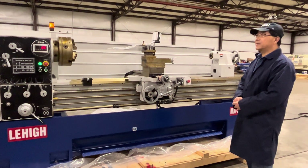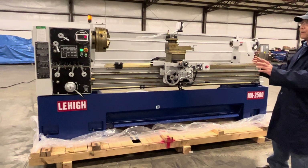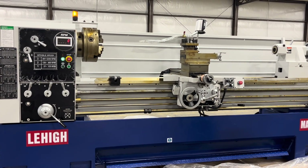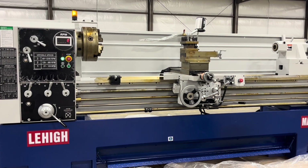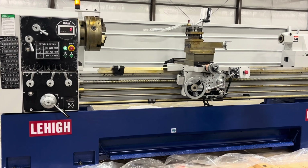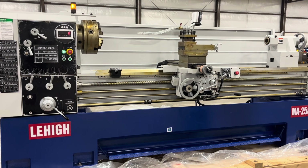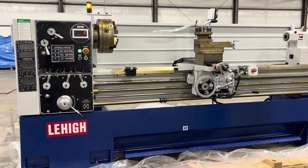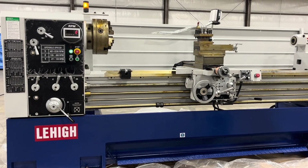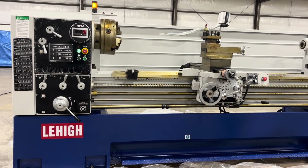This is a demonstration for tool room type inverter lathes. All the speed is controlled by inverters, so it's different from a conventional manual lathe. If anyone is interested in these kinds of machines, please call toll-free number 1-888-725-1866. Thank you.